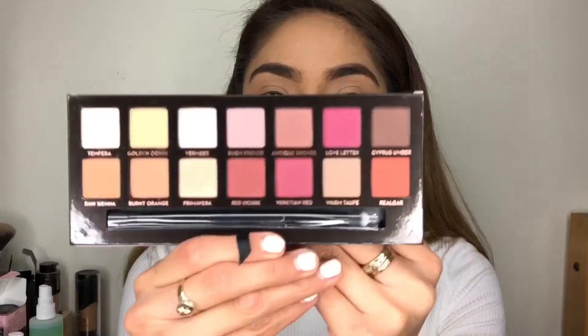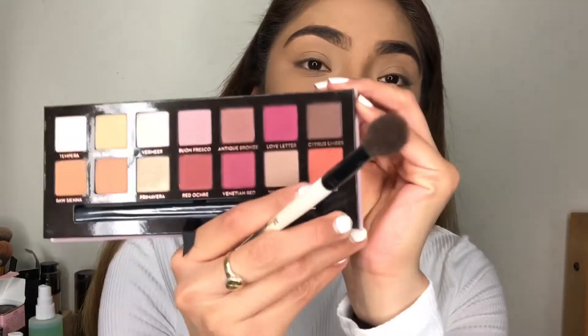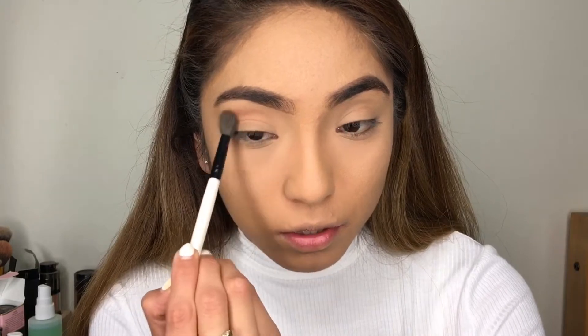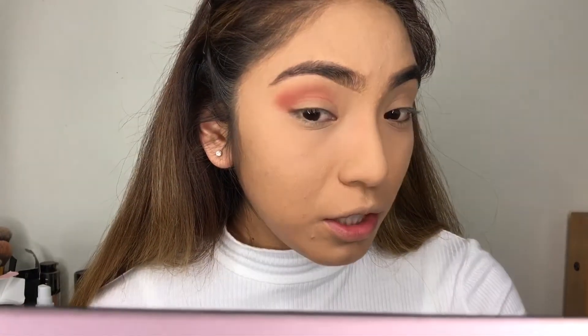For this easy daytime Valentine's look, I'm going to be using the Anastasia palette — they look so pretty. Now I'm going to be using my Morphe brush that I always use, and I'm going to go in with this orangey color right here, just softly. It's actually coming off really pinkish on screen — it's not even really orangey.